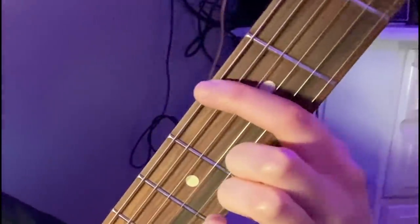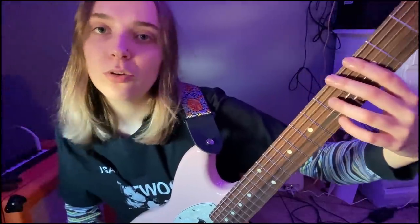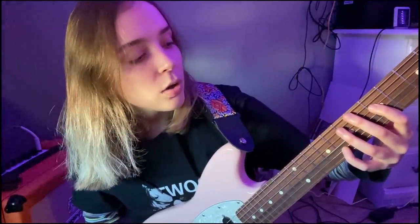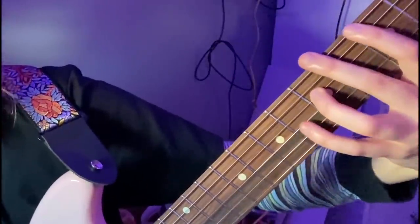We already know every single note on the high E string because the high E string is the same notes fret-for-fret as the lower E string. G on the low E string — G on the high E string, same fret, third fret. We're going to go up two frets for the D string, so it's on the fifth fret. Then how do we find G on the B string? We go up three frets, so now we're on the eighth fret. So: three, five, eight, and then back to three because E string is the same as the first one.